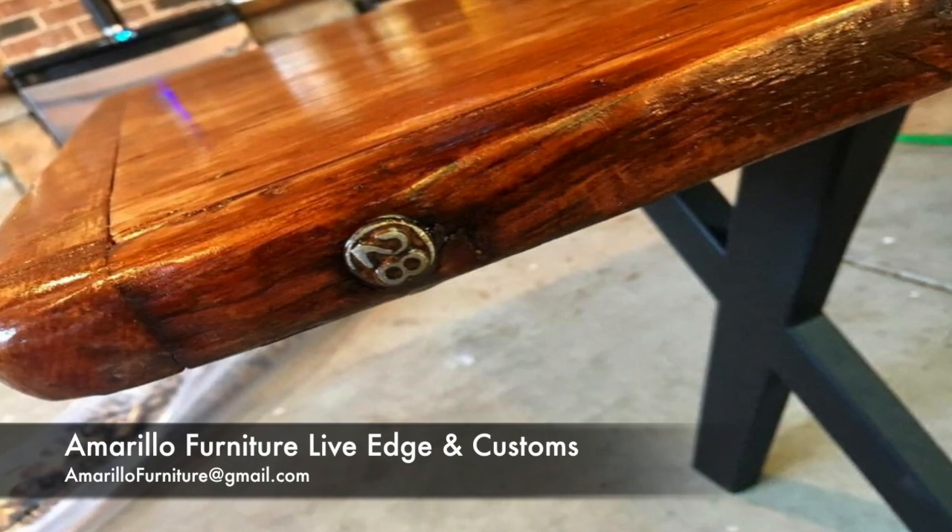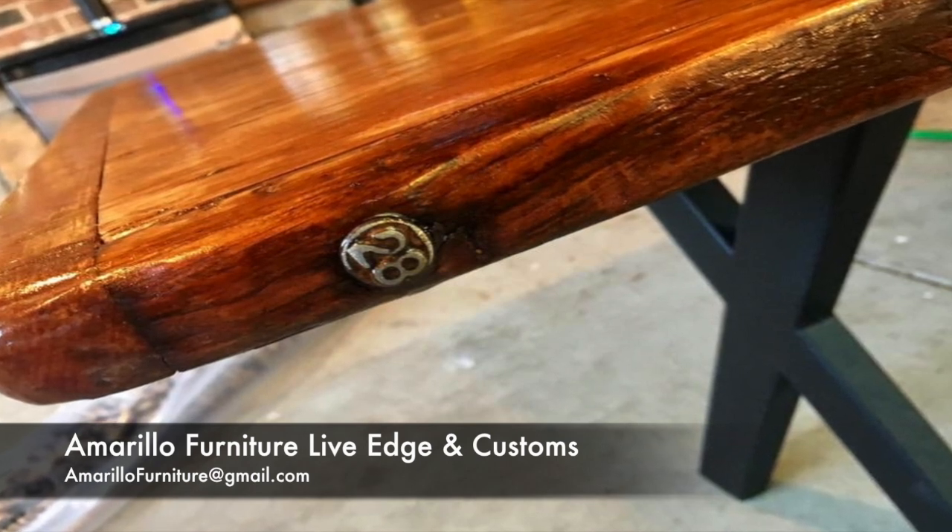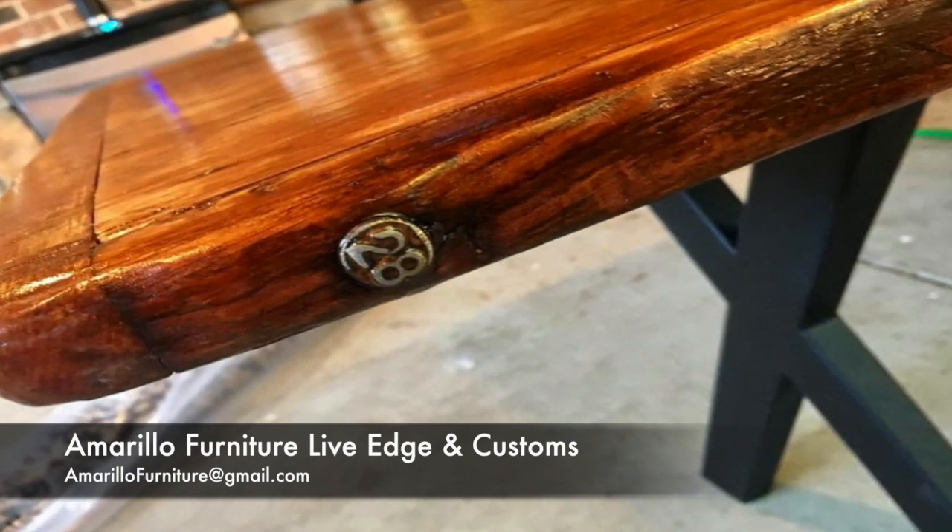So we thought it would be cool to put these nails in all around the table. They range from 1926 or 1927 up to 1933 or so.